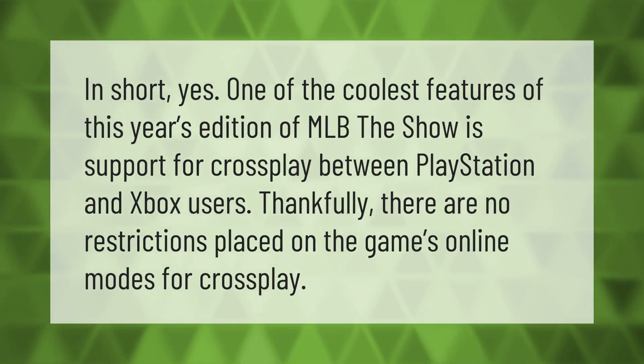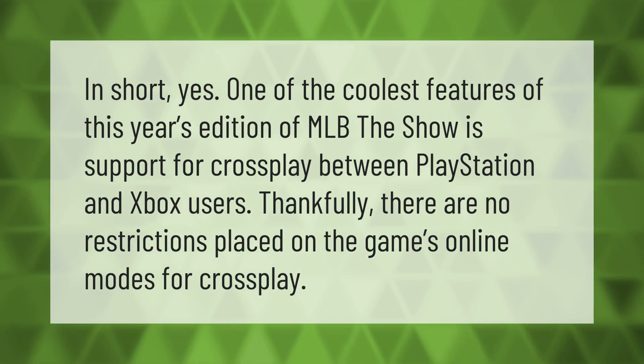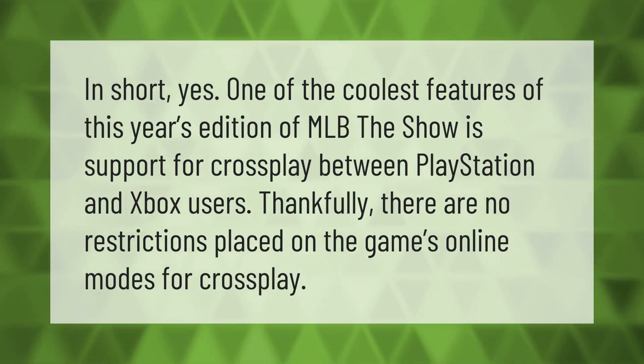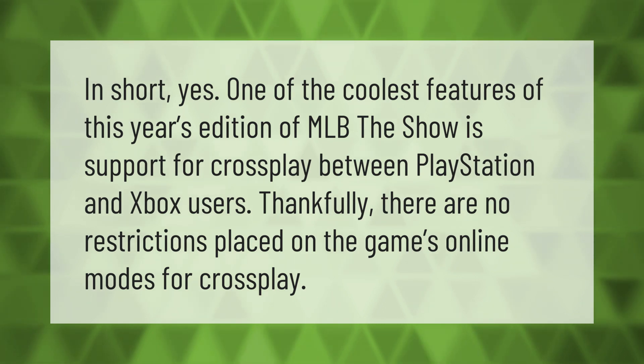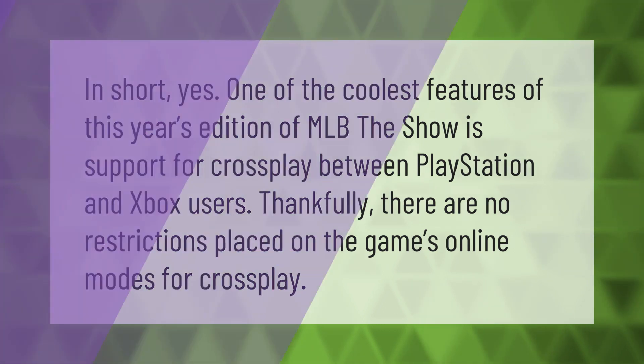In short, yes — one of the coolest features of this year's edition of MLB The Show is support for crossplay between PlayStation and Xbox users. Thankfully, there are no restrictions placed on the game's online modes for crossplay. Thank you for watching — please subscribe and hit the bell notification.